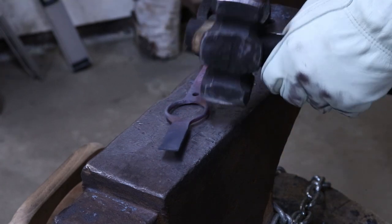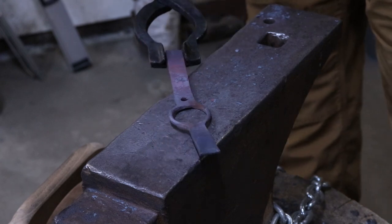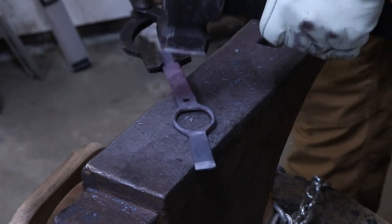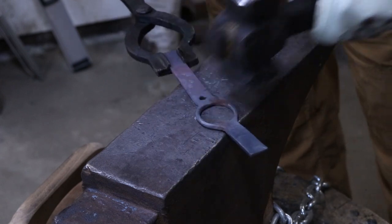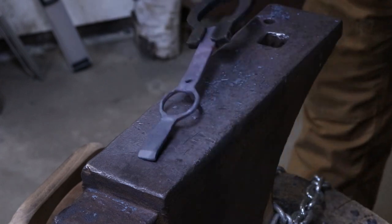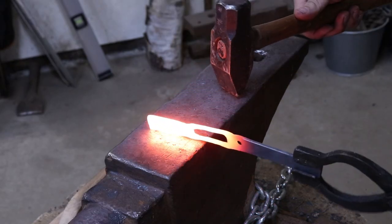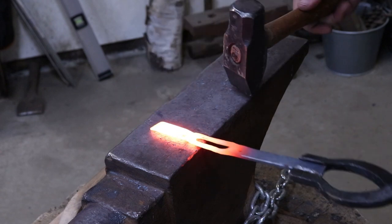More heat and straighten that little hoop out - it doesn't need to be rounded off right now - and then start widening the spoon out. Now I just gotta draw this out; I gotta find my right side - it's right there.